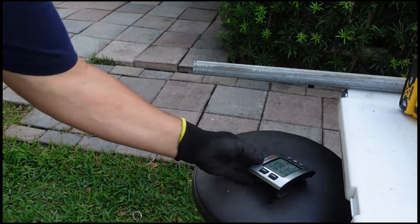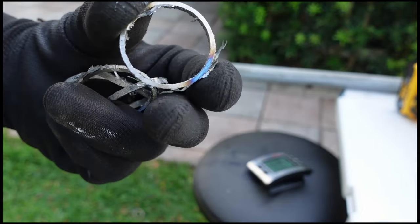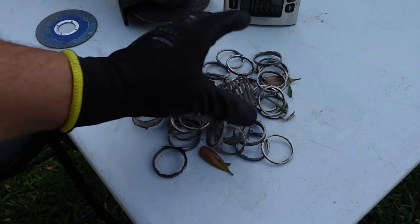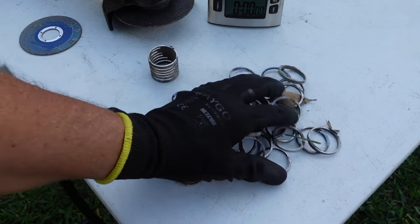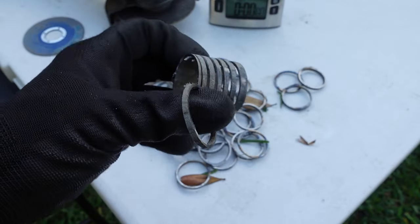Cutting metal on that pipe - that's what we got. We did all these cuts with eight minutes of run time. Not so shabby.